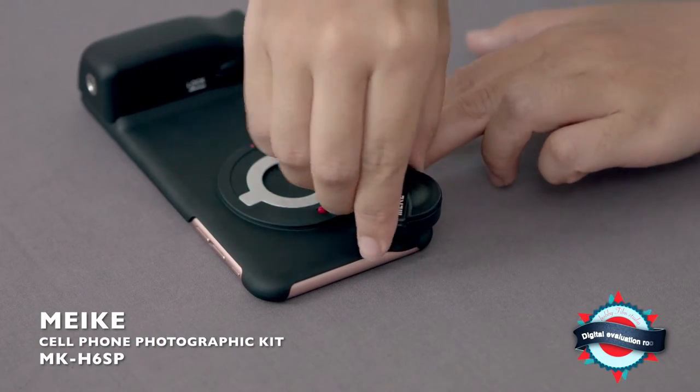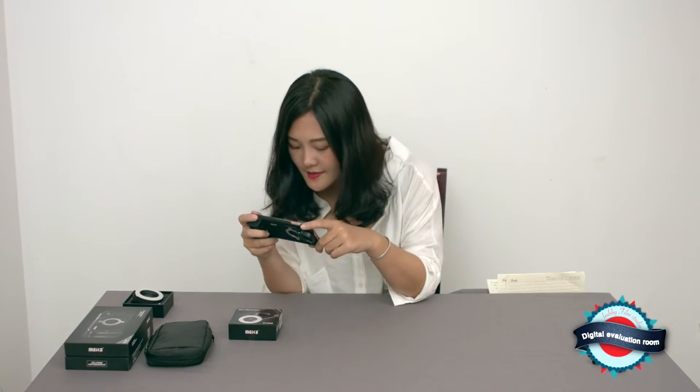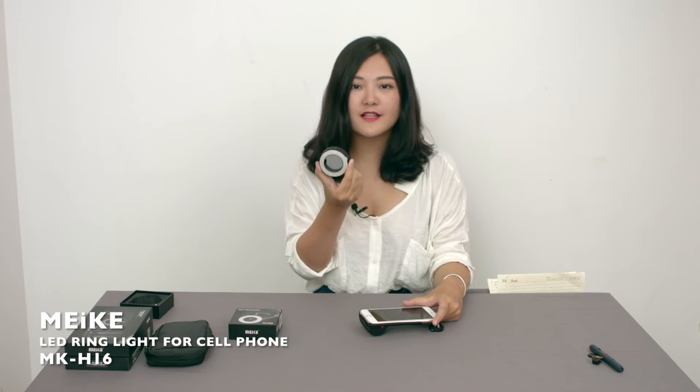And also we can add this wide angle lens. When we are doing macro photography, sometimes the brightness is not enough. That's when we can use this LED ring light, and it's the MKH16.